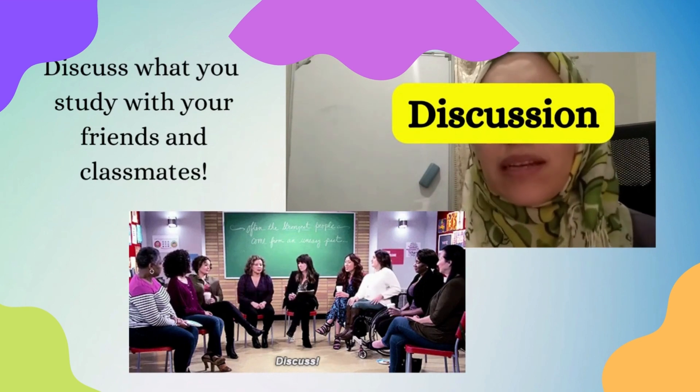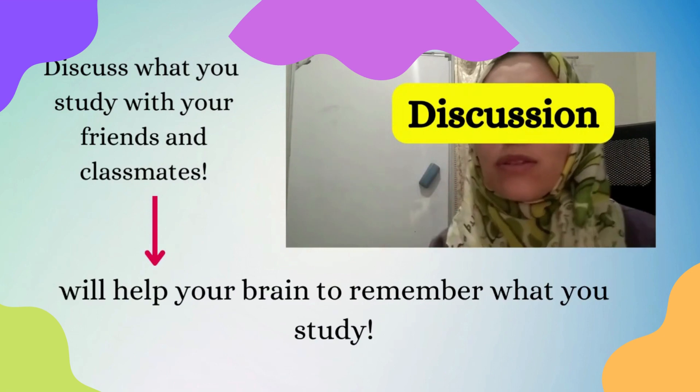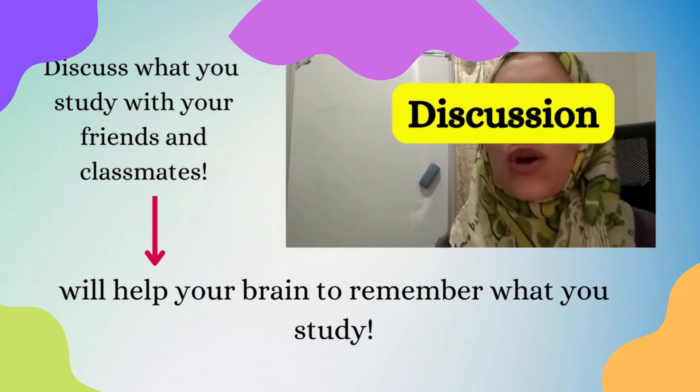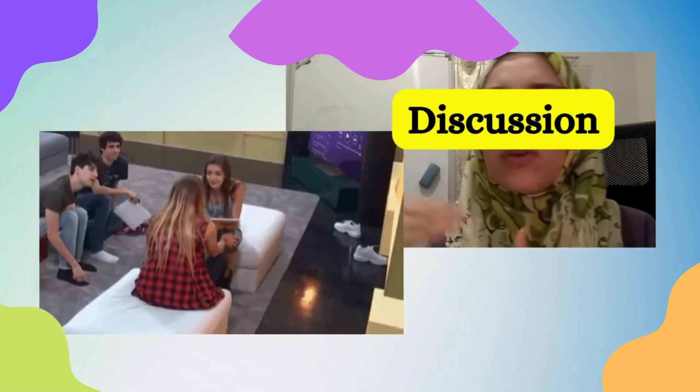Group discussions are also important. Discuss what you study with your classmates or friends, because that will help your brain to remember everything and not forget. You'll be sharing information, and if you have questions, you can ask them.